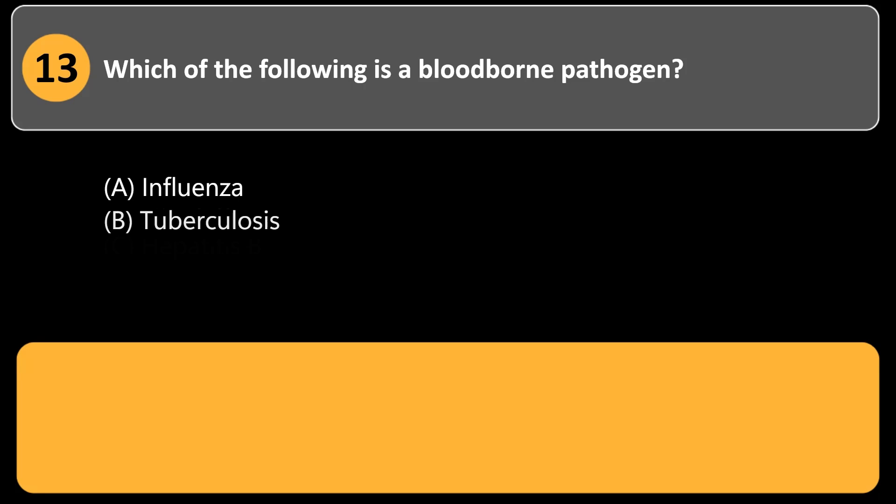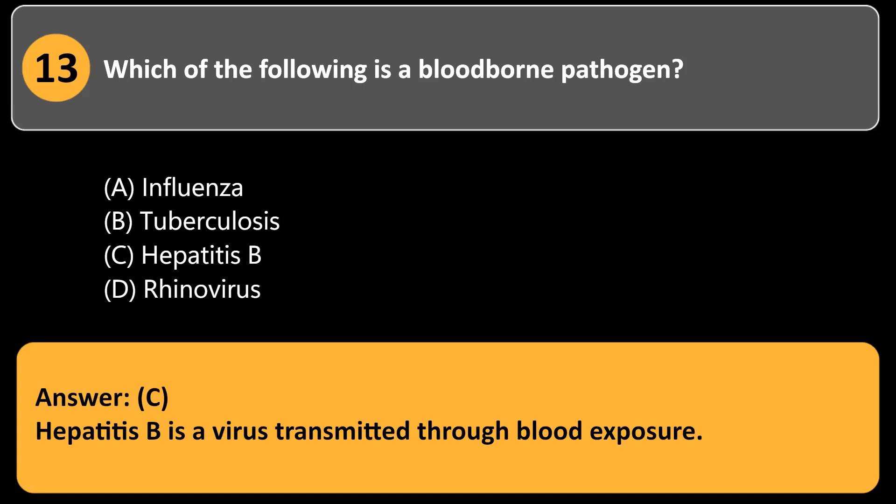Which of the following is a blood-borne pathogen? a. Influenza. b. Tuberculosis. c. Hepatitis B. d. Rhinovirus. Answer: c. Hepatitis B is a virus transmitted through blood exposure.